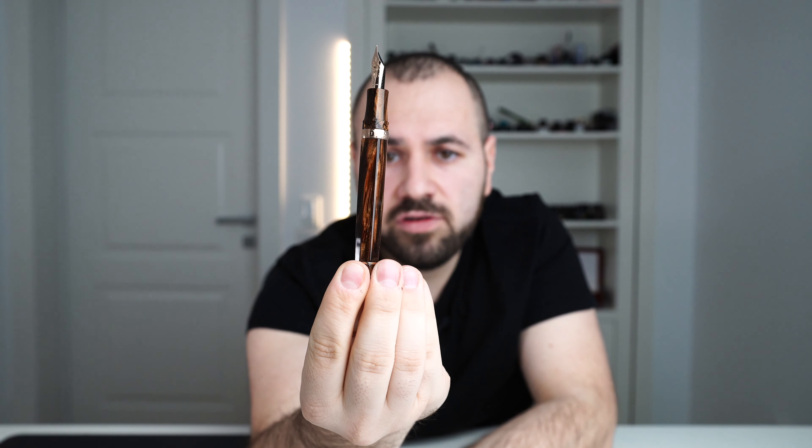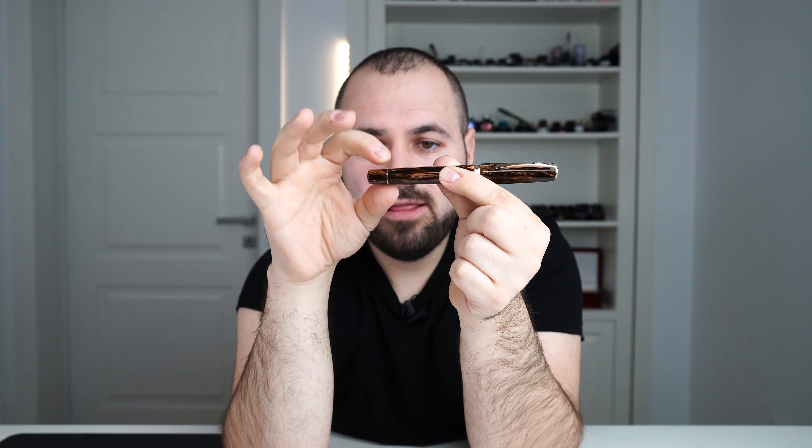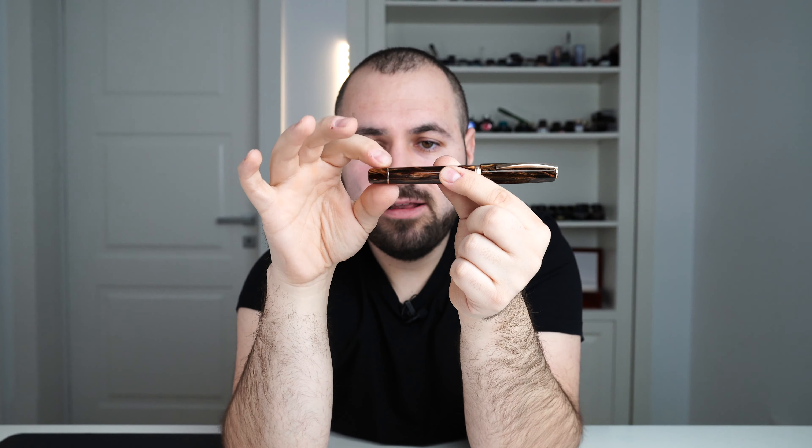In continuation from this barrel band, we have the barrel starting. There are no step-ups or anything whatsoever — the barrel begins its faceted design. I don't know if you can spot this, but it's not completely straight; there's a slight tapering starting from this point towards the piston knob. The barrel features a beautiful pattern of brownish colors, gold, a lot of chatoyance and warm colors. The facets are splendid and very well polished, with no hiccups in the execution.